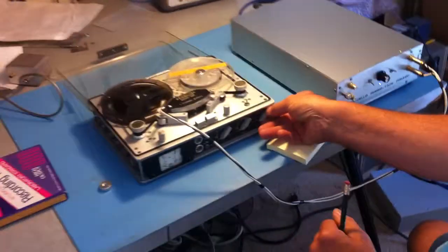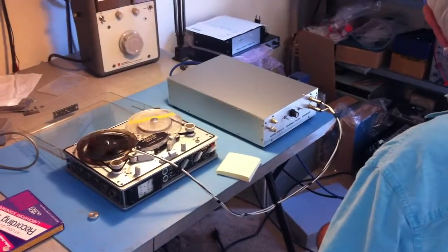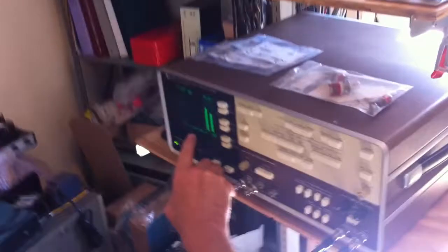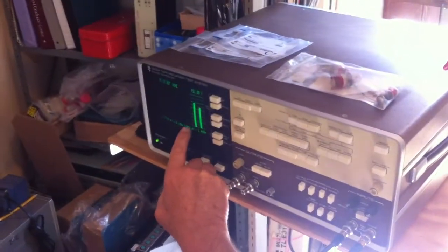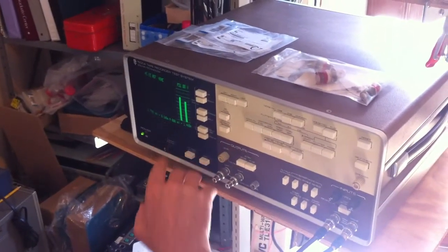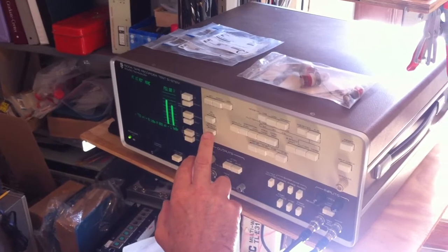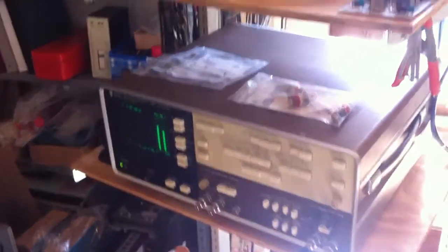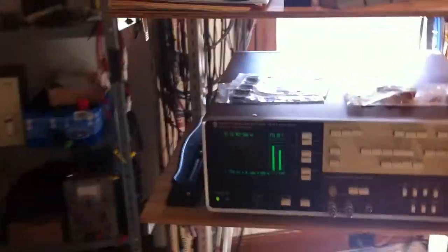The first thing on this tape is a frequency sweep. I do this to see basically where the heads are at. The two channels output is about 0 dB to start and I use that as my reference.